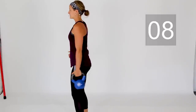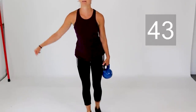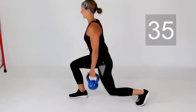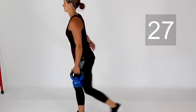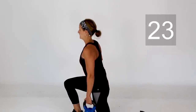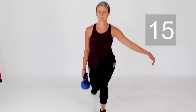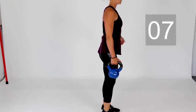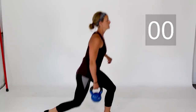Shake those arms out — we're going into lunges once again. Grab that weight, start by stepping your right foot back, weight in your right hand. Step it back, bring it forward. One more on this side then switch over to your left arm, stepping back with that left leg. One more right here, and rest.